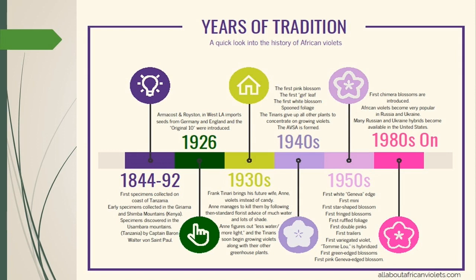Development continued through the coming decades. By the 1980s, the first chimera blossoms were introduced — which is kind of interesting because you might think they've always been around, but they haven't. Also in the 1980s, African violets began to be very popular in Russia and Ukraine, and many Russian and Ukrainian varieties began to be available in the United States starting around that time. We now have a class for them in the usual show.